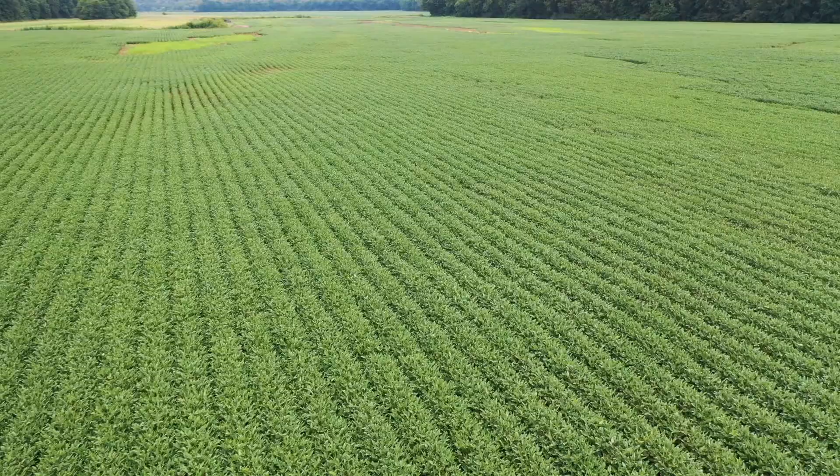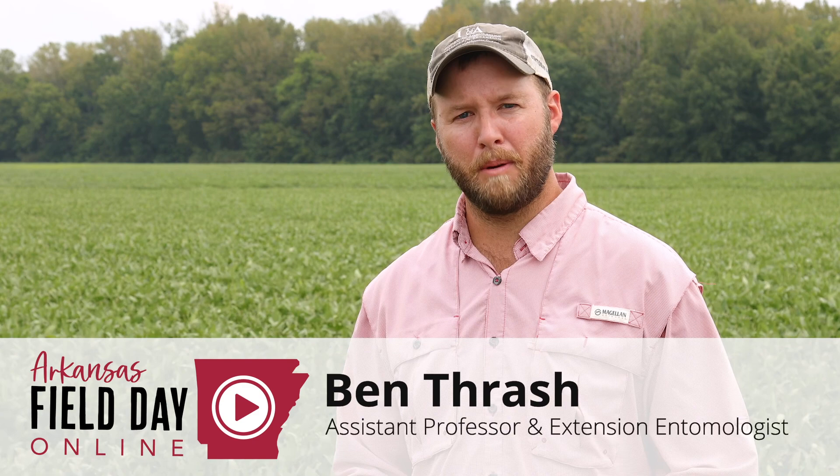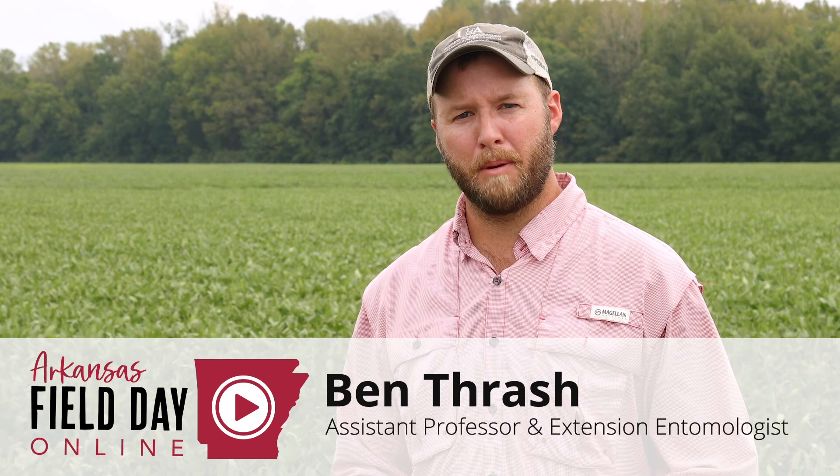With this year's soybean crop being as late as it is, you have to remember that yield potential is going to be off somewhat for many fields. Growers need to be mindful of how they're going to spend their money and whether an insecticide application is really going to give them a good return on their investment. With that, I'd like to thank the Arkansas Soybean Promotion Board and the growers of the state for their continued support of our program.